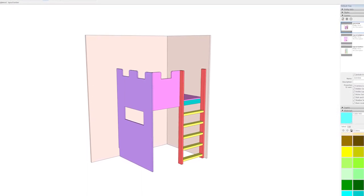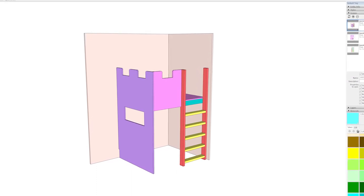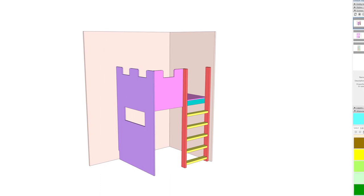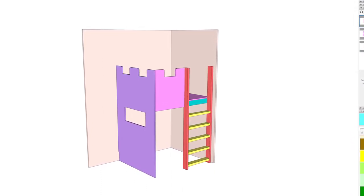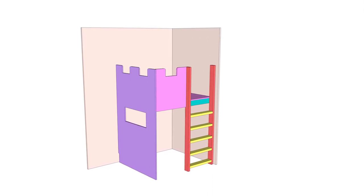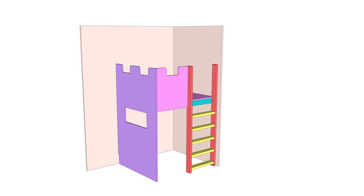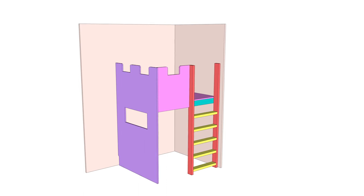The design process for this started by searching images online for inspiration and coming up with something that the boss lady, a.k.a. my wife, approved. The whole idea was hers and she had final approval on the design, so we settled on an easy-to-build corner design that did not use much material, kind of utilizing the two walls of the room. One and a half sheets of plywood and six eight-foot 2x4s is all that's needed.